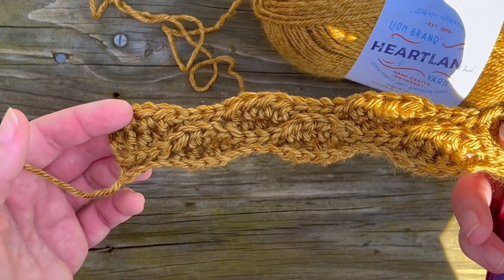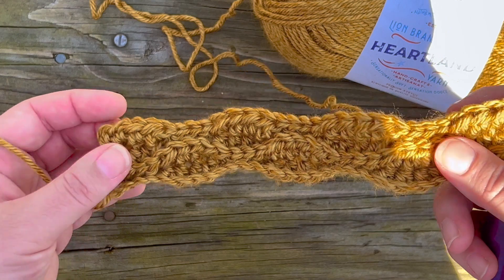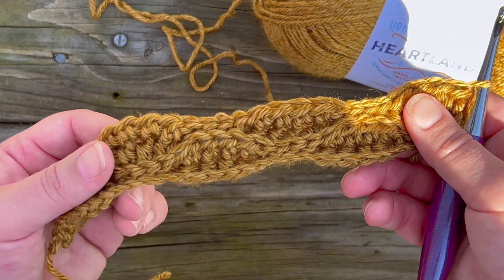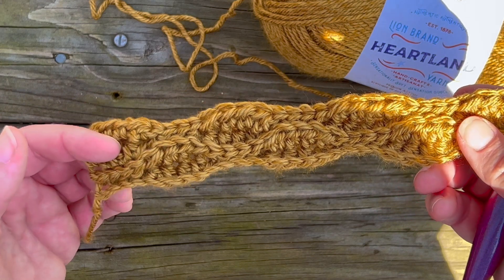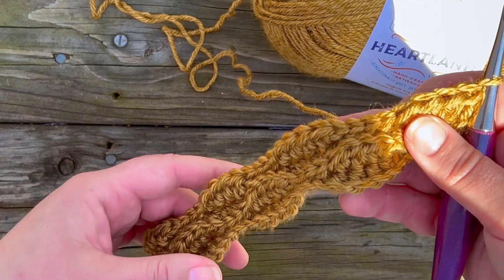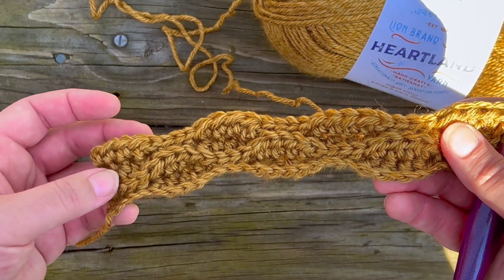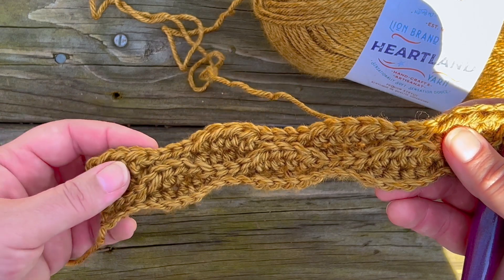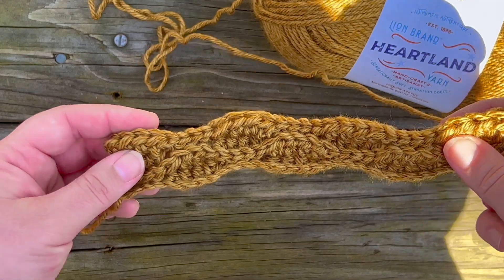This is a great stitch for blankets, pillows, scarves, or cowls — honestly the possibilities are endless. It works so well for so many things and you can use pretty much any weight yarn. I hope you found this tutorial helpful. If you did, please give it a thumbs up, and if you haven't already subscribed, make sure to tap that little bell so you never miss a tutorial. Have a good day!